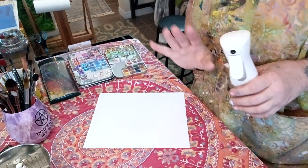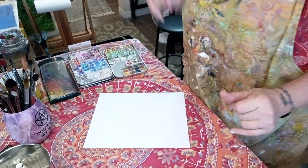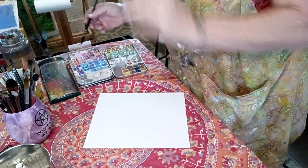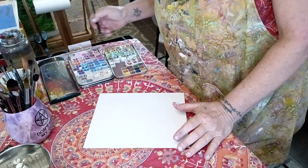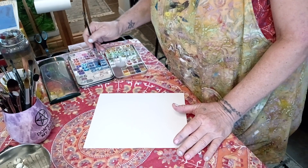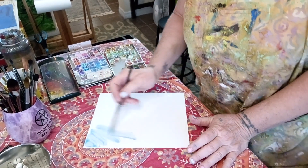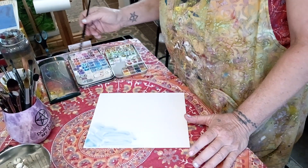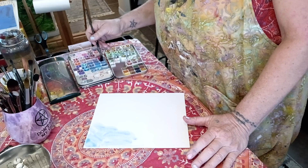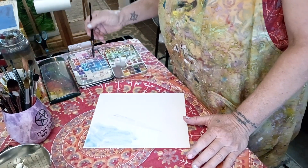I also got a couple of other aqua boards — little tiny ones, about four by sevens. I'm going to make a painting with those too one day. Let me start with a nice blue. I'm just going to do an abstract — of course I'm not going to do the whole thing, only the first layer.